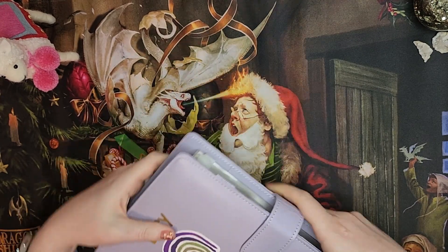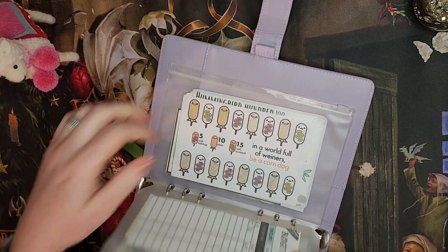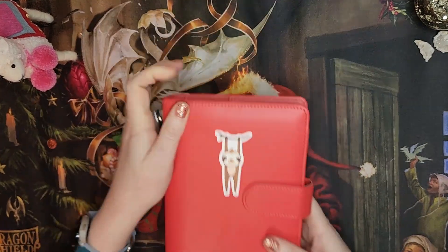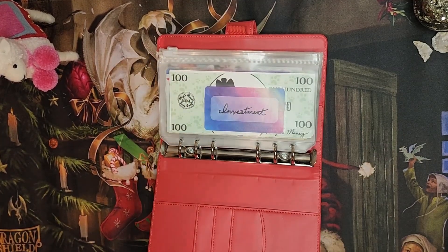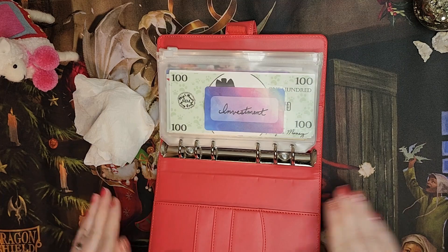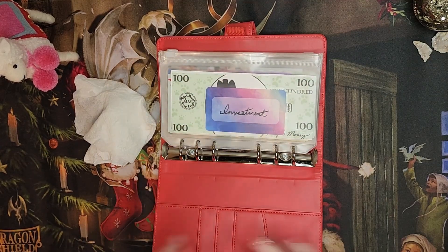Recently I did a binder reset for my high priority binder, and in that one I have written everything in pen so it's really easy to do the resets. But in my medium priority binder I haven't done a reset because it's in wet erase marker. So it's a little bit more complicated to do the wet erase resets, but I need to go through and do that for each of my envelopes. What we're going to be doing for this reset is going through on the trackers, erasing the whole tracker and putting the current total at the top so that we can do new stuffings for the month of December.